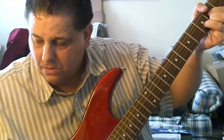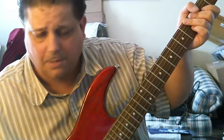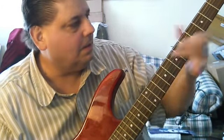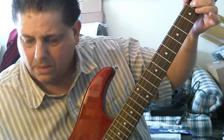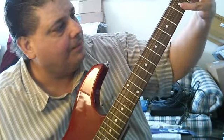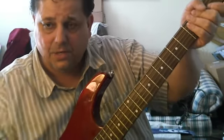Watch — I'm just turning the button on it. So if I want to play this song here without the wah-wah... that's without it. Here it is with it.